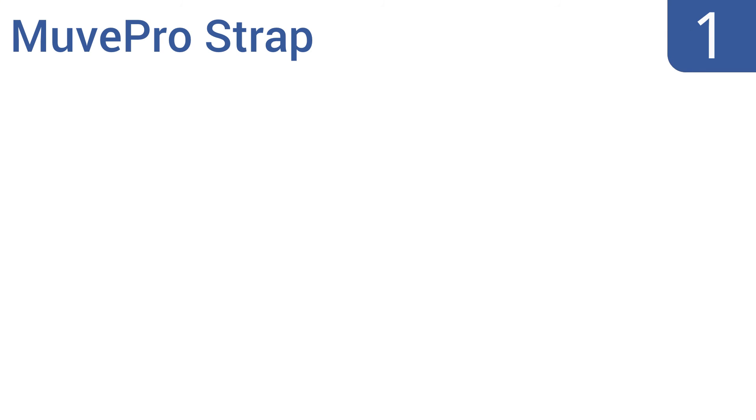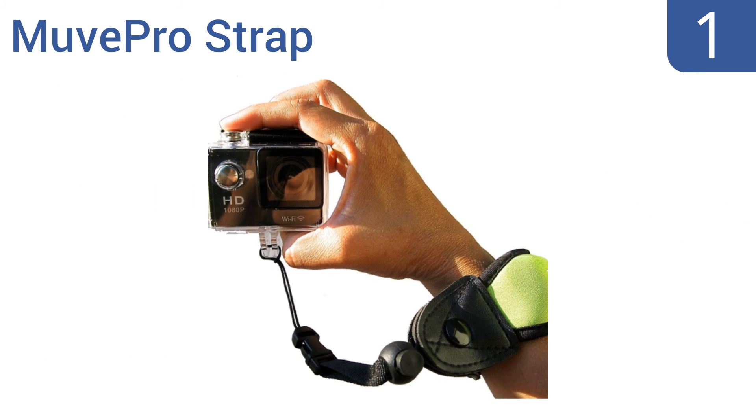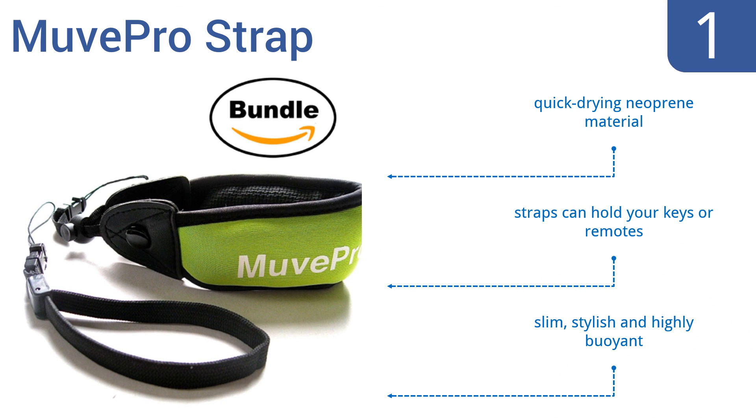And coming in at number 1 on our list. The Move Pro strap is perfect for land and sea adventures, featuring an interchangeable quick-connect clip that offers a seamless switch from the camera floaty to the nylon wrist strap. Plus, the 3-inch lanyard has an adjustable cord lock that slides to fit any wrist size. It's made from a quick-drying neoprene material and the straps can also hold your keys or remotes. It's slim, stylish and highly buoyant.